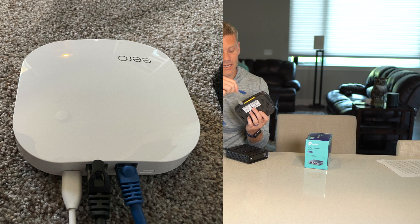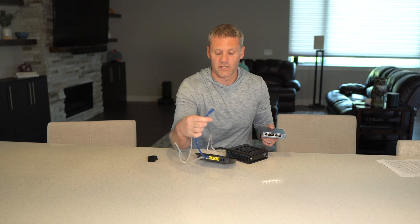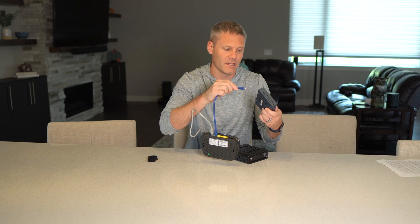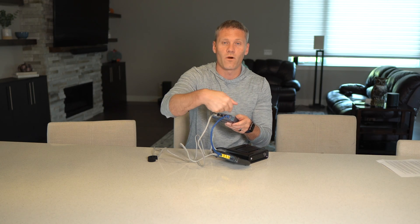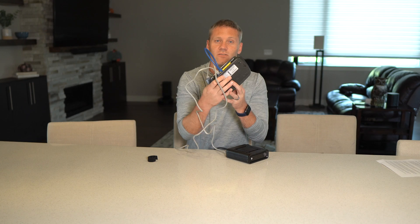Now let's say you've used up all the ports on your router, or your router only has one other port, but you want to wire in four or five other devices. That's when you use what's called a switch. A switch is not an access point and it's not a router — it's simply just a switch. The easiest way to think about a switch is it's like a power strip or a splitter: you put one signal in and now all the other ports are active and you can plug multiple devices into it.